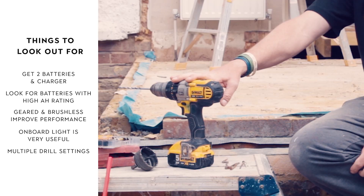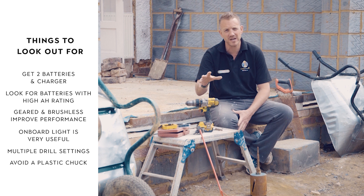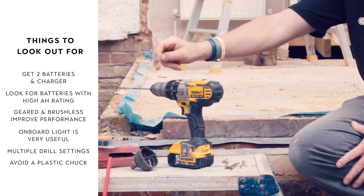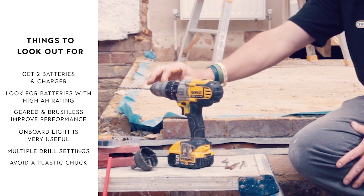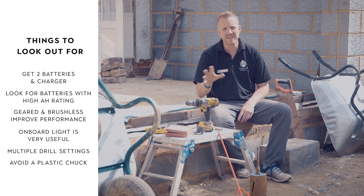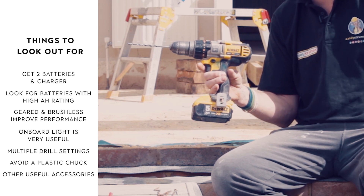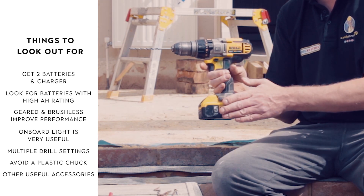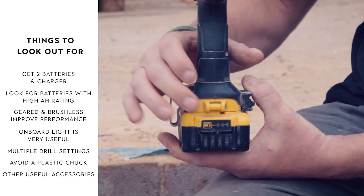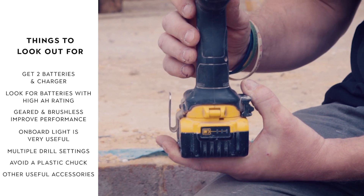A big thing for me when looking at a combi drill is the chuck. A plastic chuck is not going to last very well if you're using it on heavy duty work or quite a lot — try and move away from a plastic chuck. This is a metal chuck; you can see it's been through the wars and it is absolutely fine. Most drills have a clip to put on, which is handy if you wear a tool belt as a chippy — you can just slot it on. And if you want to keep an eye on your battery, a lot of batteries have a battery indicator on them.